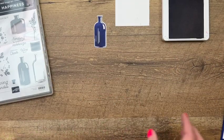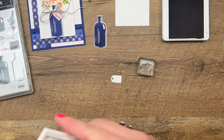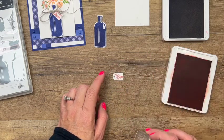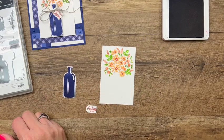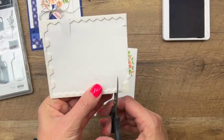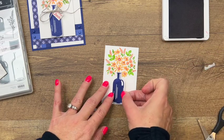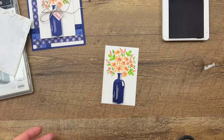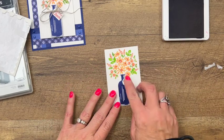I've got the sentiment — I stamped 'Sending Cheer' before, but this time I'm going to try the other one that says 'Wine Not,' which I think is kind of clever. I'm using Calypso Coral on a tiny little basic white tag that I cut using one of our die sets. Make sure to click the link here on YouTube over to my blog — I'll have all the products listed there. Grab your dimensionals, cut them apart if needed, and place the bottle right there, then add the little tag.